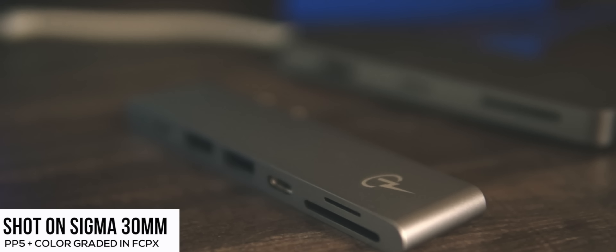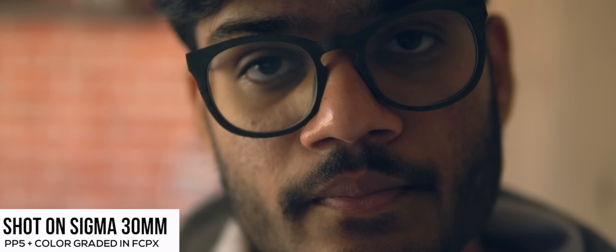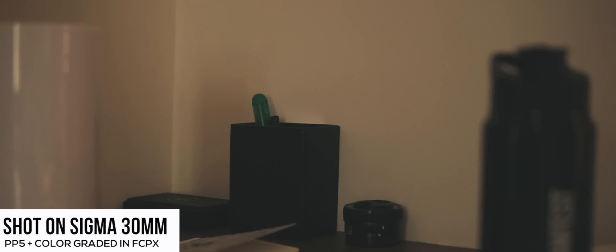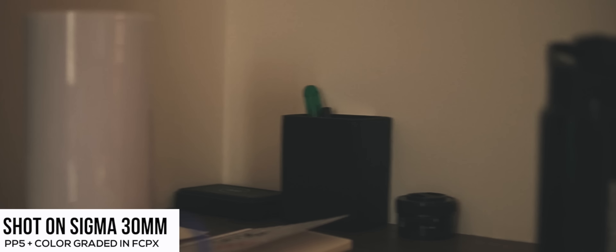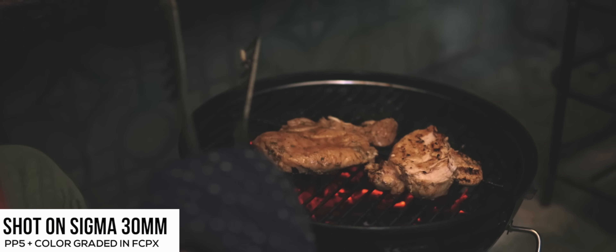The autofocus on this lens is pretty good — I would say it works about 75% of the time. It's definitely not as good as Sony lenses, but for a non-native lens it's totally fine. For most kinds of vlogging where you're not moving too much, it's pretty good — notice how it tracks my face even as I lean forward or backward. The motors inside do make a bit of noise while focusing, but it's pretty minimal and won't normally be picked up by a microphone.